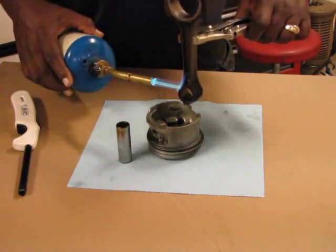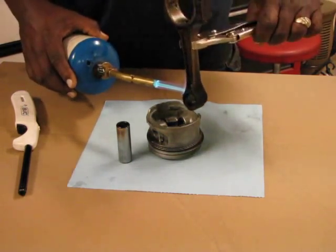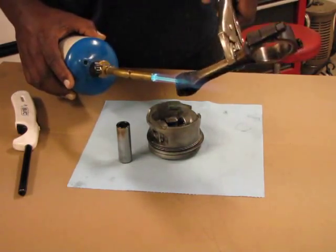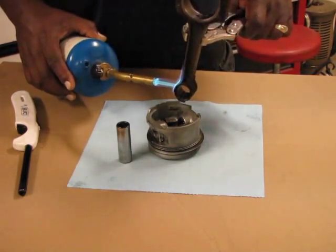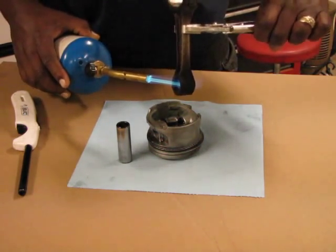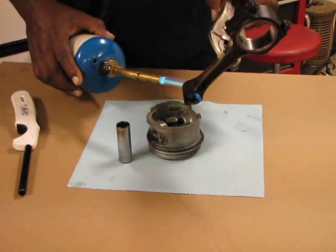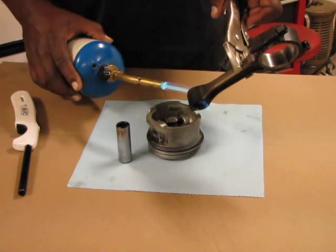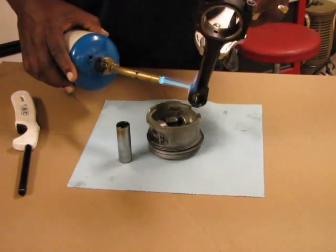I think it's turning blue. Those of you who are very observant and astute may have noticed that this rod is not the same as the others and this piston is actually used. I cleaned it up a little bit, but it's not one of my new pistons — this is out of the wrecking yard and it is not new.